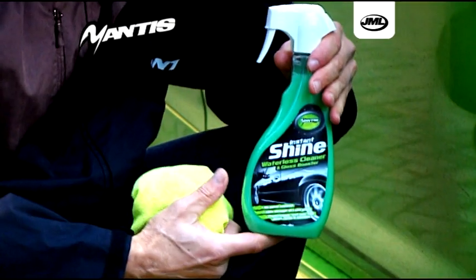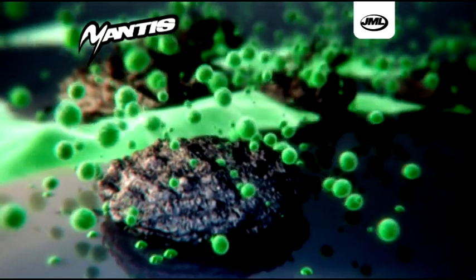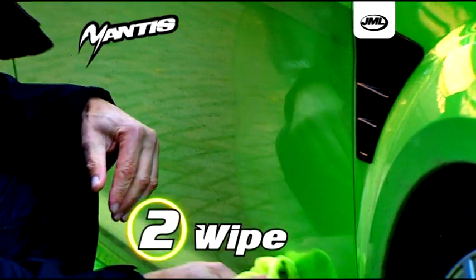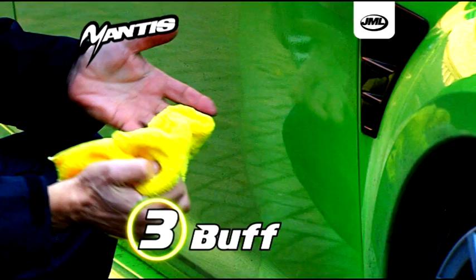Simply spray Mantis Instant Shine onto your bodywork and watch as the state-of-the-art formula works within seconds to lift dirt and grime safely away from the paintwork. Next, wipe with a Mantis microfiber towel and buff for an ultra-high gloss finish.